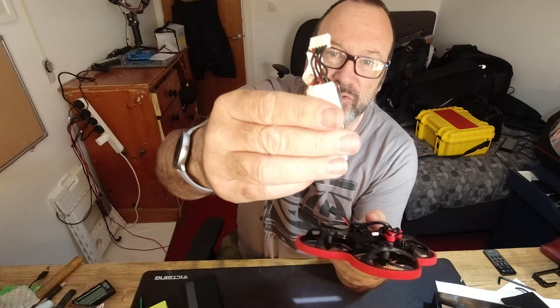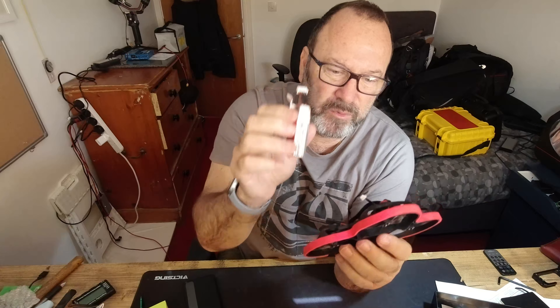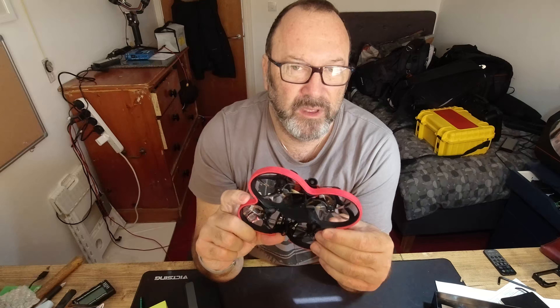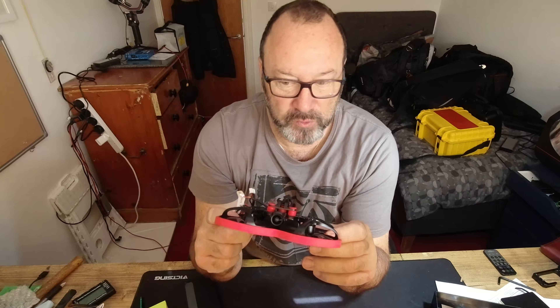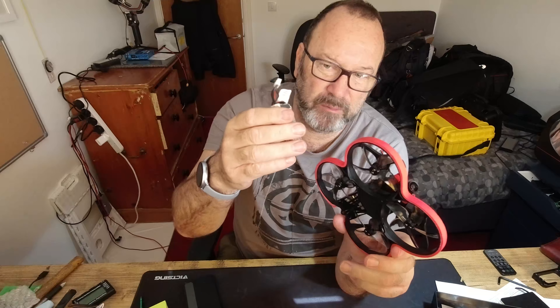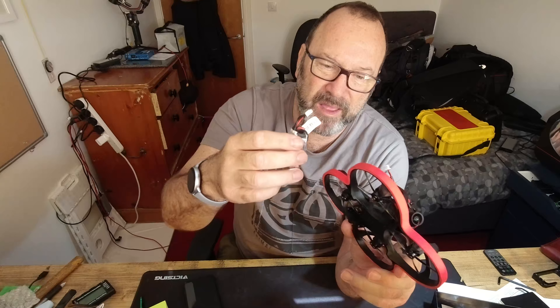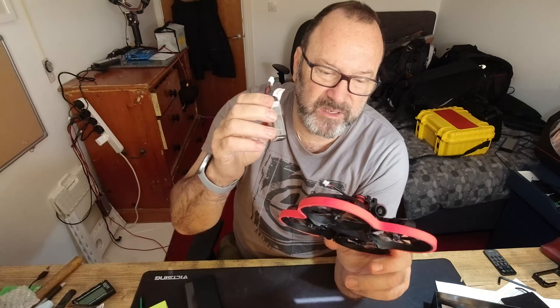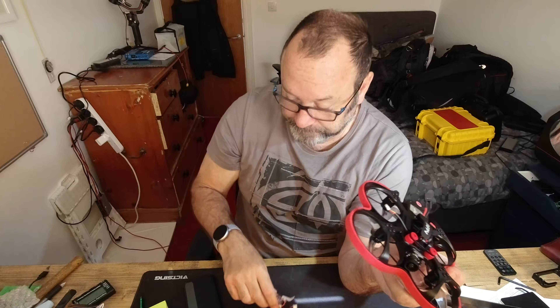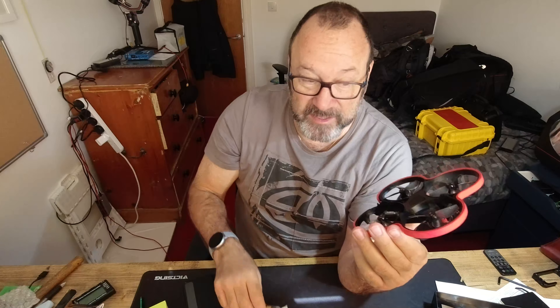On the top is a strap for the battery. I just Googled the most suitable battery — this is a whole new world. With DJI it's just plug and play; you don't need to know the battery type as long as it's the right model for your drone. But with these, there are all sorts of different sizes, cell counts, amperage, wattage, and voltage to consider. It's a learning curve, and you also have to buy special chargers.